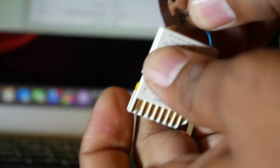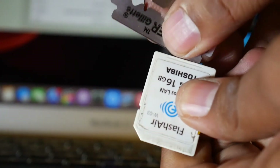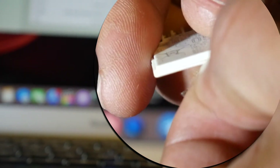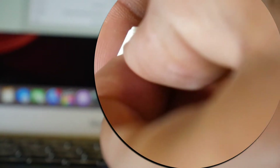Please take a razor or a sharp cutter and try to open the seal of the memory card like this. Once you crack the seal, just open it like any other cover opening. Try to open it very softly.